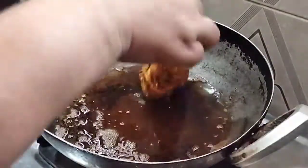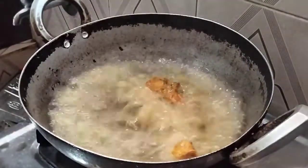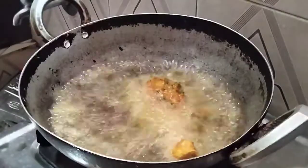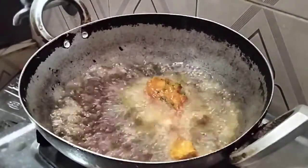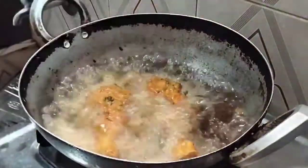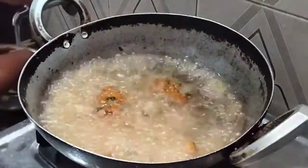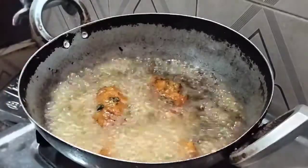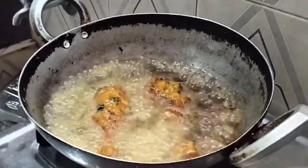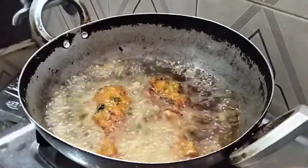Let's mix the oil in the pan. I am going to put some pieces in the pan. I am going to take the chicken leg piece and deep fry.